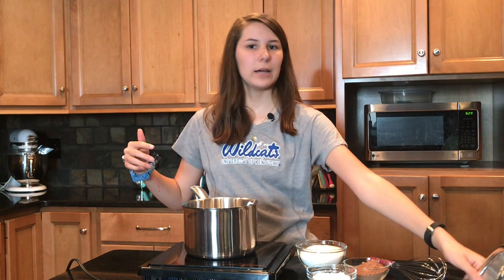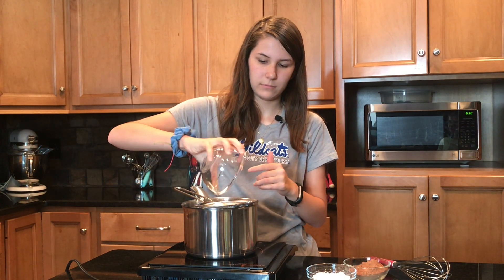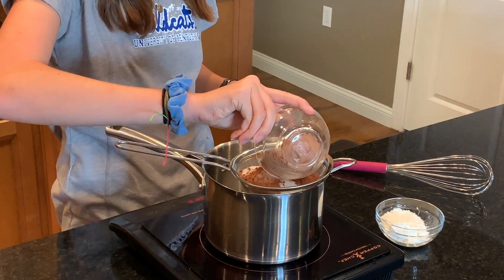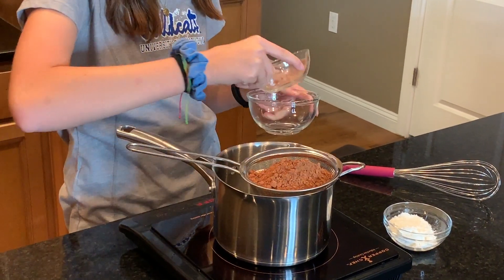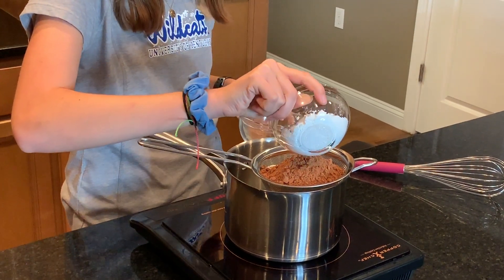Now that we have all of our holes poked, we're going to bake this in a 450-degree oven for 10 minutes. While our pie crust is baking, we're gonna go ahead and make the filling. I have a strainer on our pan. Take one and one-fourth cup of sugar, half cup of cocoa powder, and one-third cup of cornstarch.